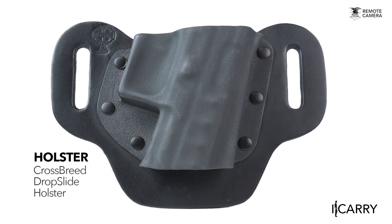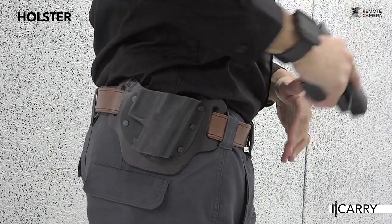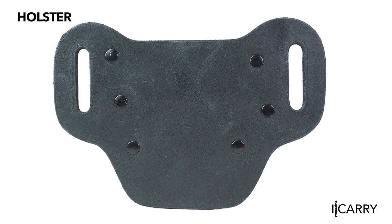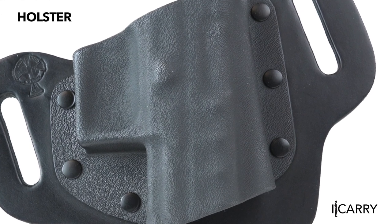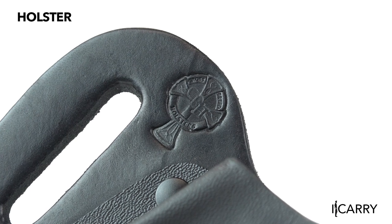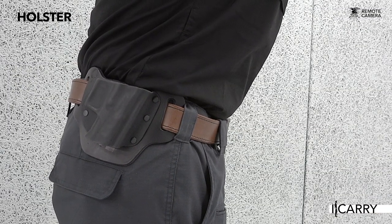Outside-the-waistband holsters, like Crossbreed's Drop Slide, work well to present your handgun rapidly while maintaining concealment. The Drop Slide's hybrid design is meant to offer a mixture of comfort and utility — the leather backing is more forgiving against the skin, while the kydex portion is molded specifically to the firearm for excellent retention. One word of caution with hybrid systems, though, centers on the leather component: periodically check the sweat card to make sure it is retaining its shape, as exposure to moisture in the form of sweat or rain might cause it to lose its shape over time.